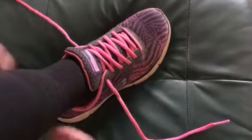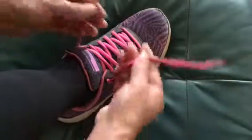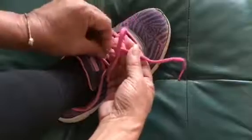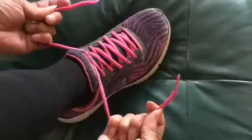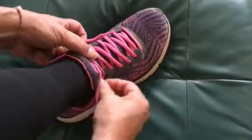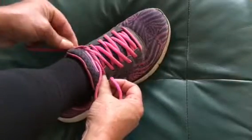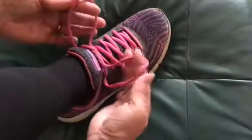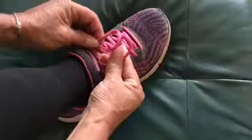Tie your shoe, it's easy to do — make an X and underneath goes through the middle. Pull it tight to get it right, easy as a fiddle. Tuck in the ends to make a bunny friend. What comes next? You make an X.